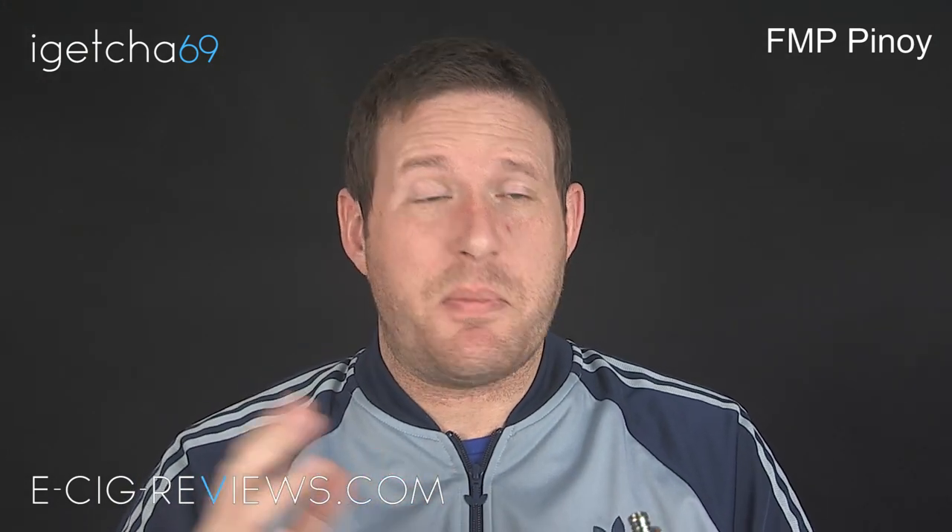I'm not too sure whether the drip tip comes included — I've written to FMP and asked a few questions including about the price, but haven't had a reply yet. I can't confirm whether it's part of the package, but it is a fantastic drip tip. It looks great, and it's probably the widest bore drip tip I've ever come across — it makes it extremely easy for pouring e-liquid in. You literally just get the nozzle and squirt it in there with no problems at all.